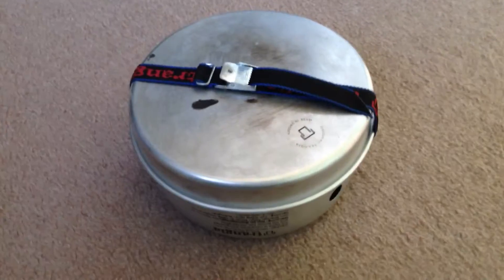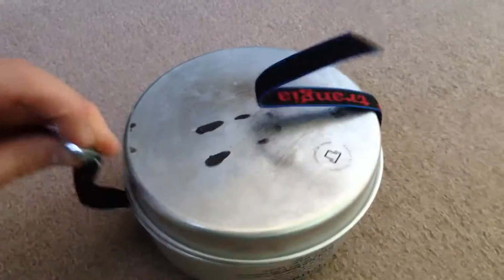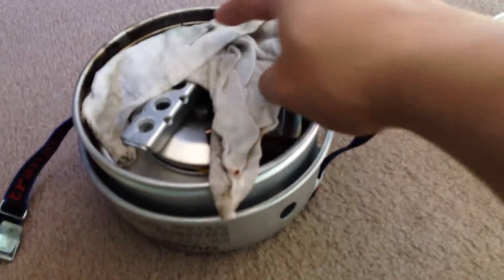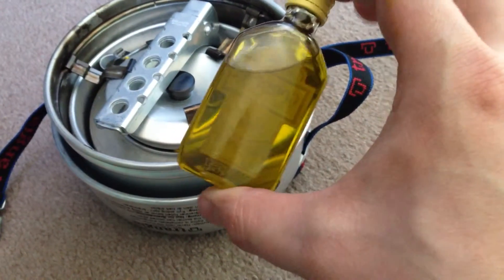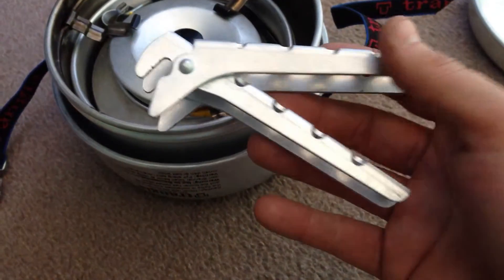Right guys, this is it out of the bag. It's all self-contained — got a nice strap there. So this is the frying pan. In here I've got just a rag to stop things jingling about. I've got a small bottle with olive oil — used to be Gordon's gin. We've got the handle there.